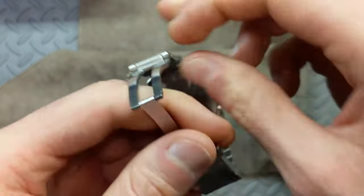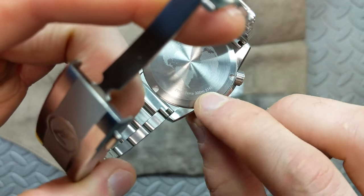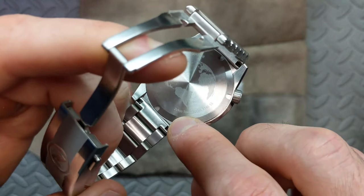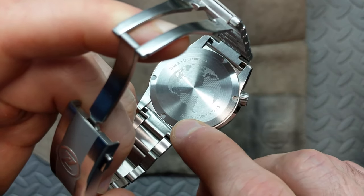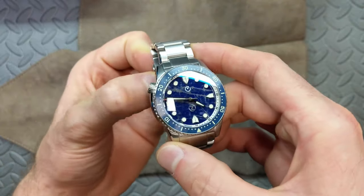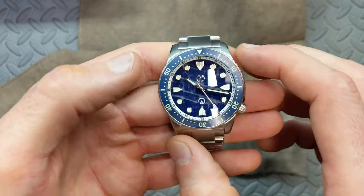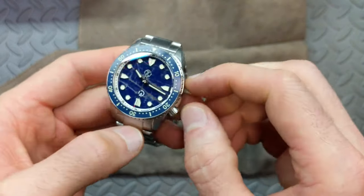The text reads 'Zelos Adamas,' differentiating it from the standard Mako. You can see 'one of 108.' The dial no longer states 300 meters of water resistance — it reads 316L stainless steel — and then 'Zelos Terra.' So you've got 'Zelos Adamas' and 'Zelos Terra' for branding. Flipping back to the real showstopper, let's look at the dial. The case finishing is the same as on the Mako, but let's focus on this dial.